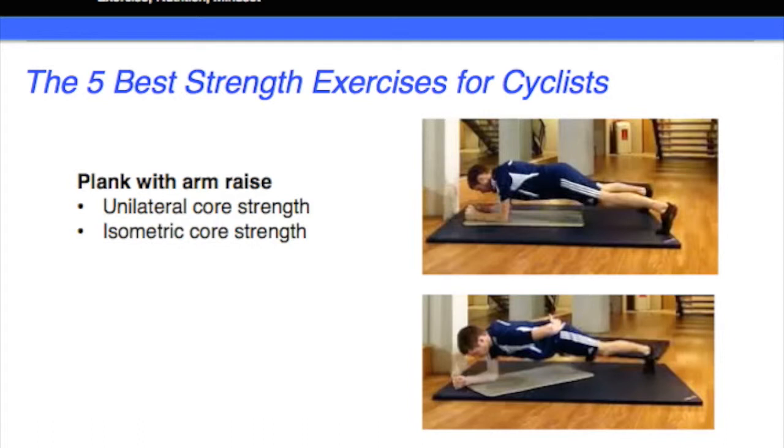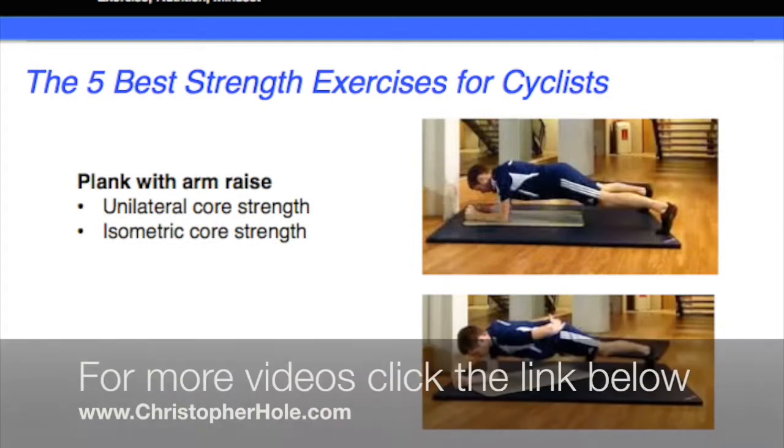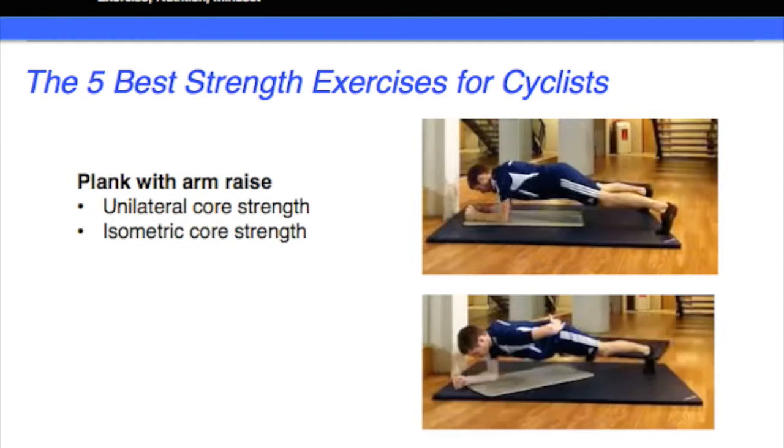So it's working one side of the core and it's also statically contracting to hold you in position, obviously recreating the position of the upper body on the bike. Now the only thing it's not giving you is the work of the shoulder and the arms.